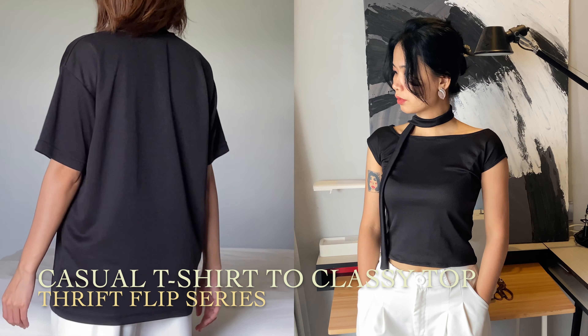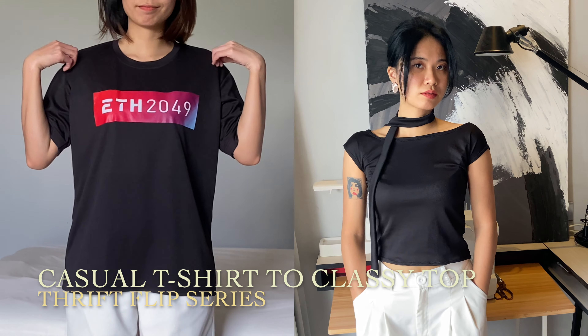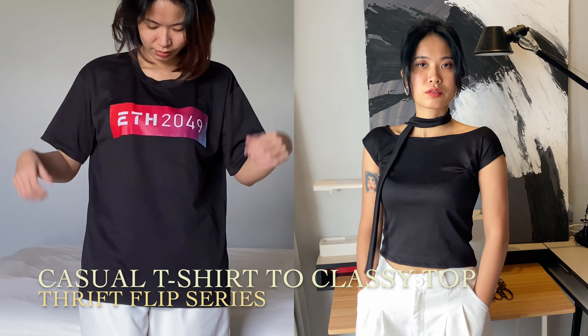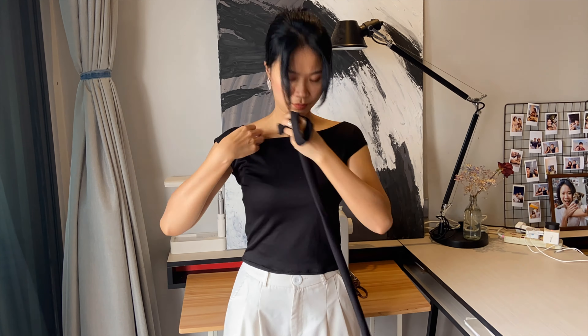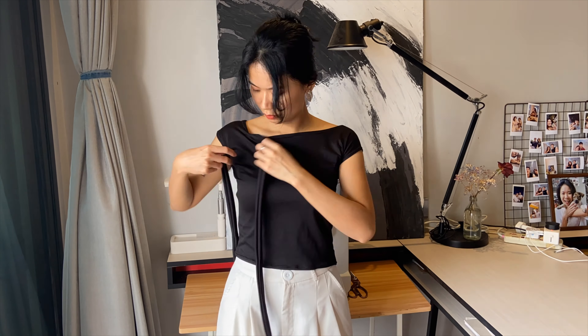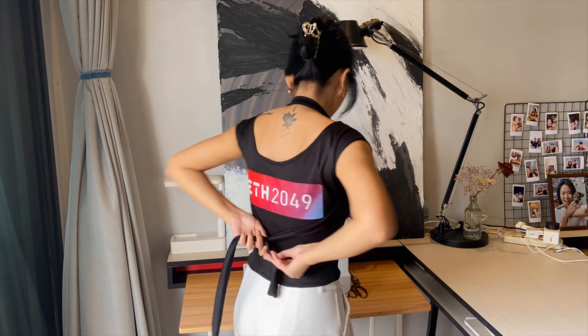This is Lola, and in today's episode, let's see how I transform a casual t-shirt into one of my favorite classy tops with 7 ways to style it. I happened to destroy the fabric at the first step, but it turned out so classy and beautiful in the end. So stay tuned and stay until the end — I'm begging you.